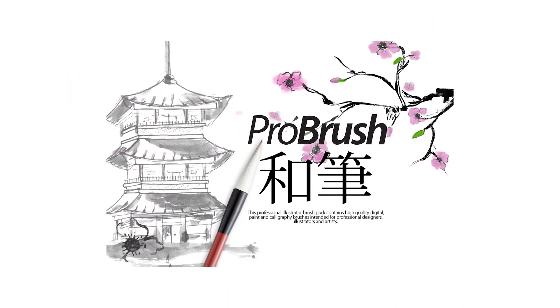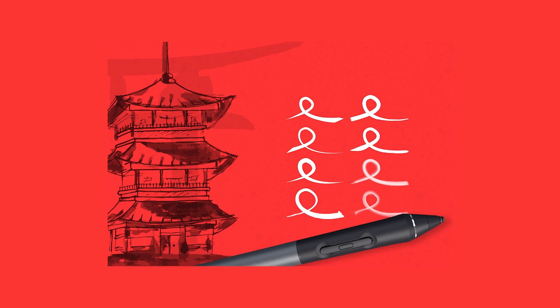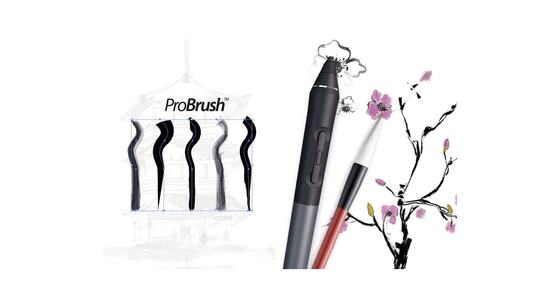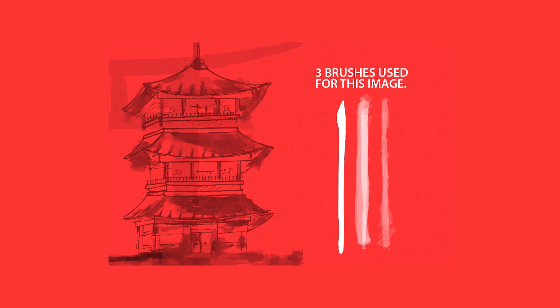Number one: Japan Pro Brush. Designed for calligraphy and watercolor styling, this set of nine free Illustrator brushes will give a handcrafted look to any design that needs it, as well as a soft look that stands out in a landscape of clean lines and minimal designs.